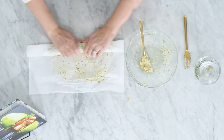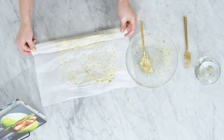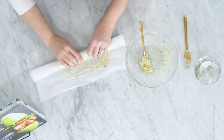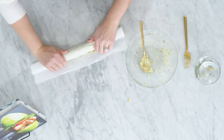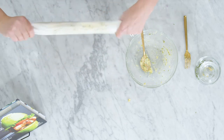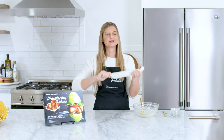You want to make it as even as possible and try to get those creases out of your paper so it doesn't indent too much on your compound butter. Then just quickly and evenly roll this until it's fully wrapped at the end. I like to give the ends of the paper a quick little twist just to make sure it's sealed in there.